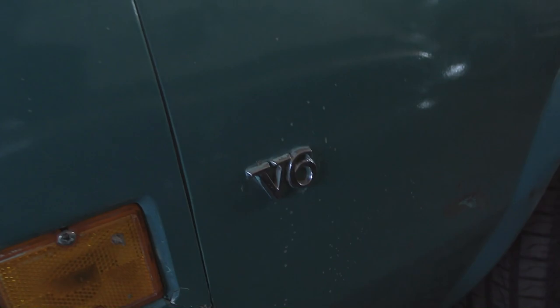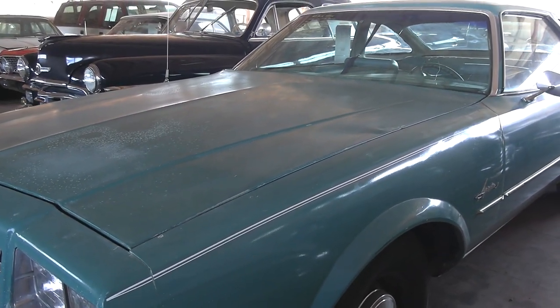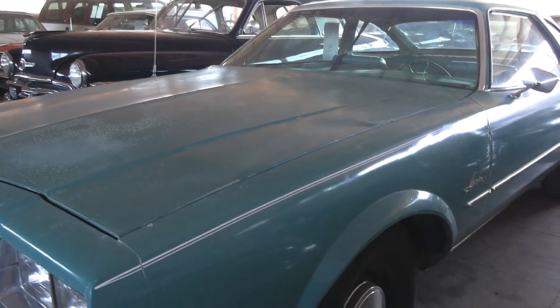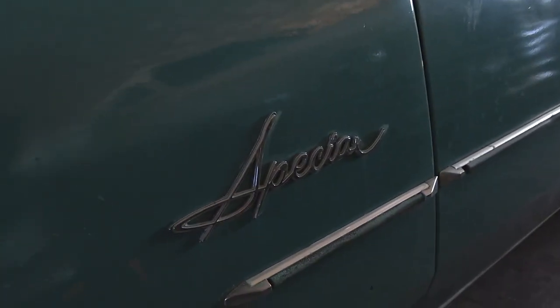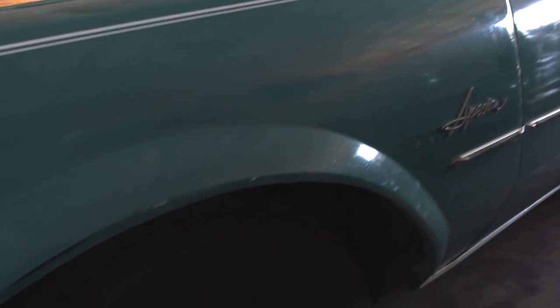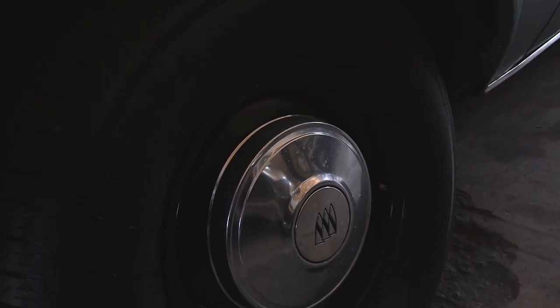You can see the V6 badge — this one is powered by the 3.8 liter, 231 cubic inch V6. There's your Special script badge there, and it's riding on these really cool painted steel wheels with dog dish style hubcaps. I really like the look of that.